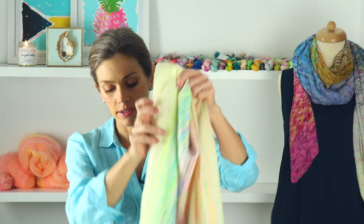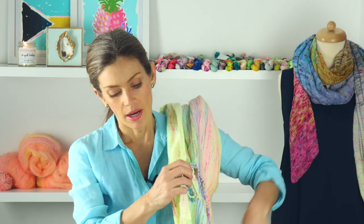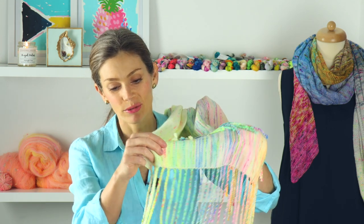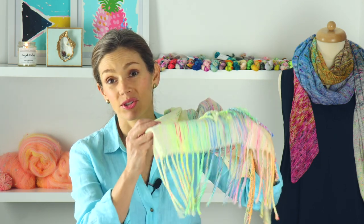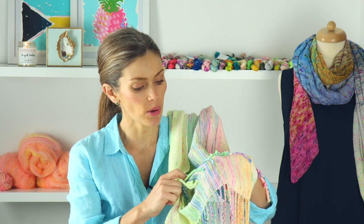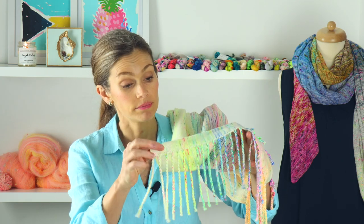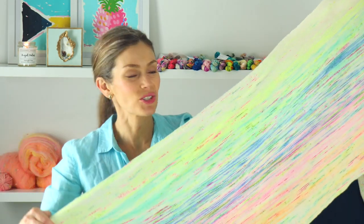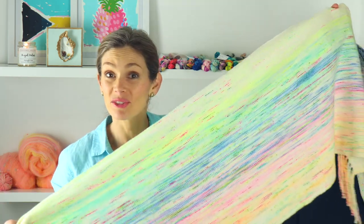I love the ends on this because I did twisted fringe — they just turned out so, so pretty and all the colors together are just gorgeous. I did record a video of when I did these. I'm wearing this today. It's super cheerful and bright and it's perfect during spring weather.